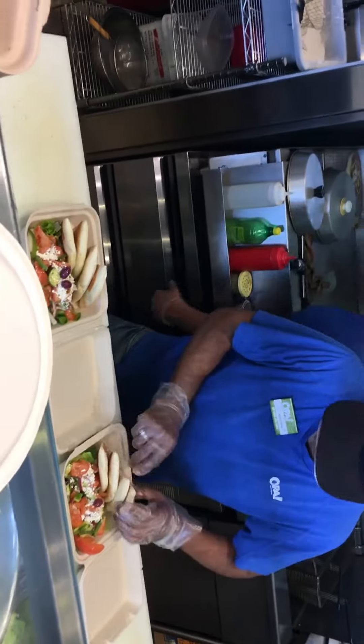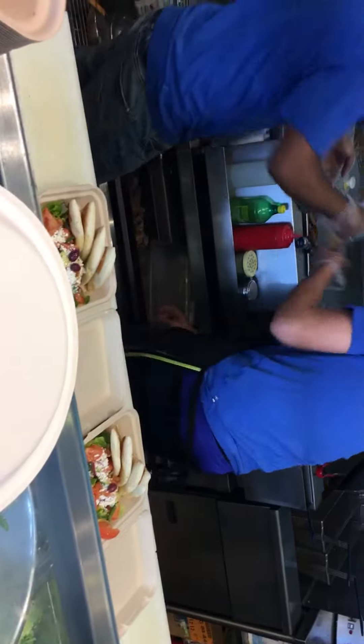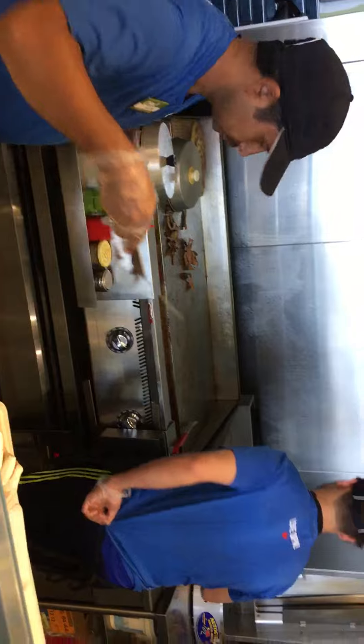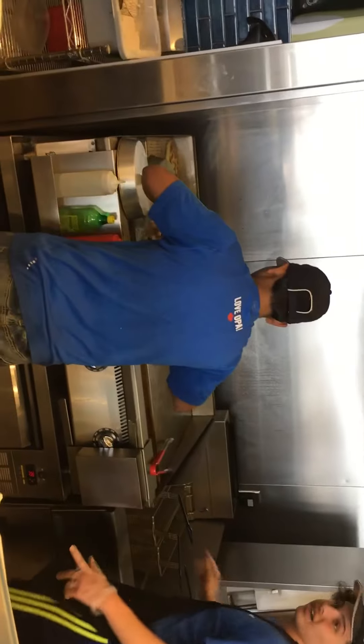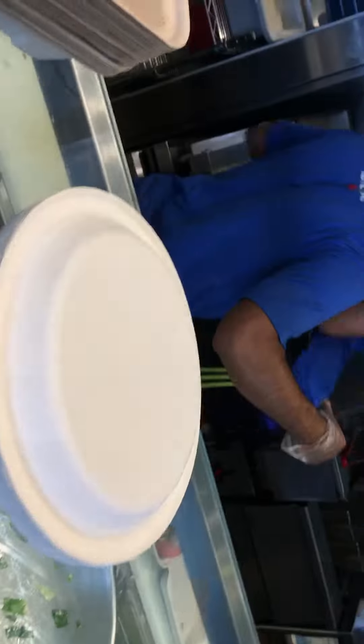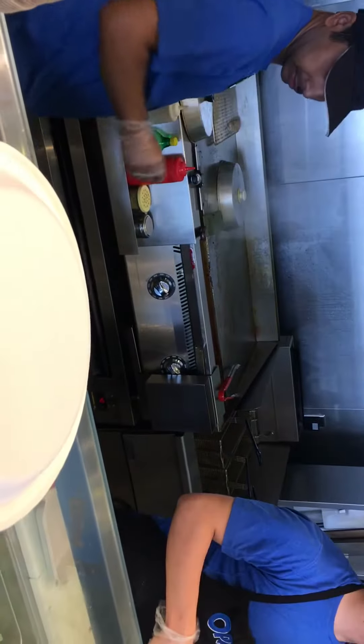You have bread ready. You need one more bread. Let's start with the chicken pita. Just a tzatziki sauce, feta cheese and a little bit more.